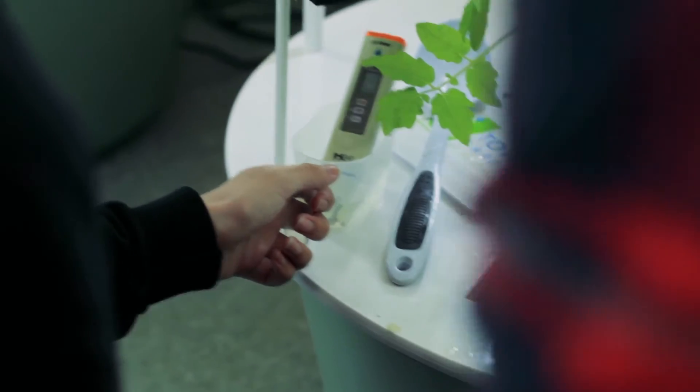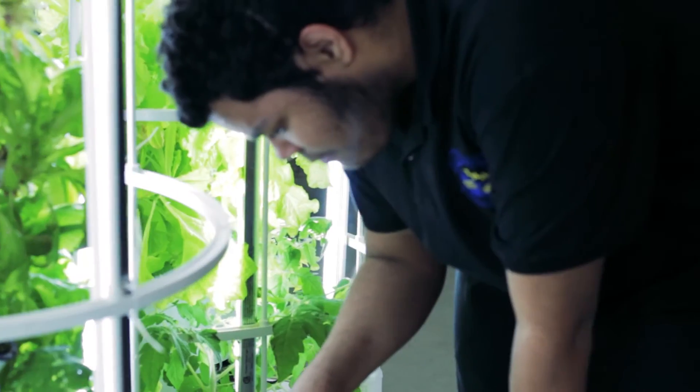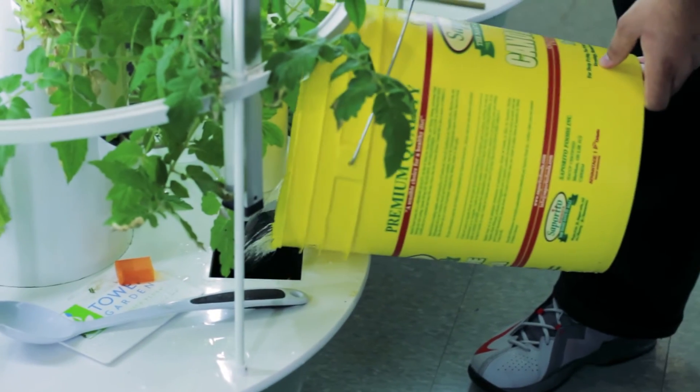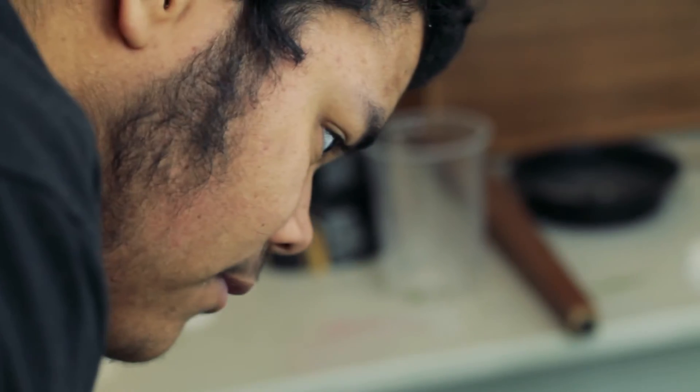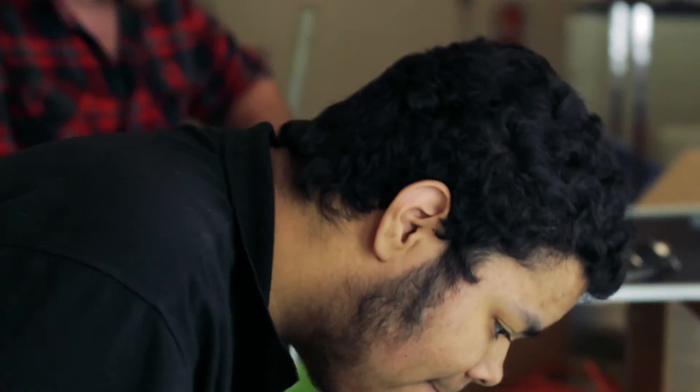Let's get one bucket of water in here before we take that test again. So now I'll test it again. 2.2. 2.1. So we need to lower it a little bit more.